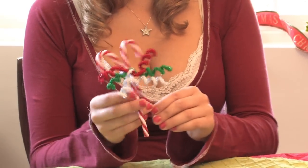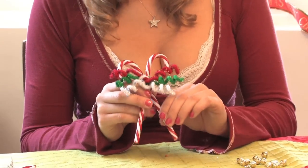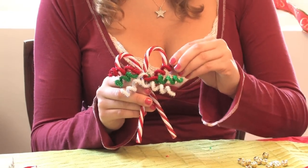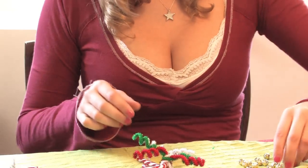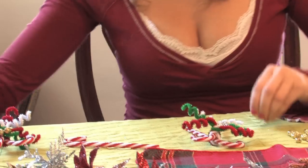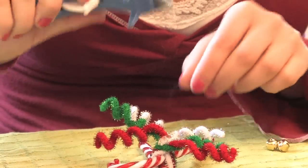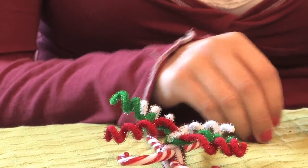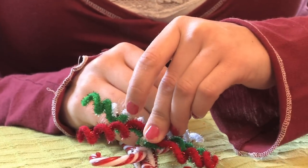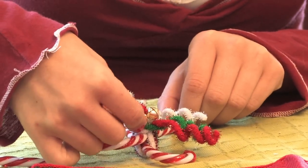Once you have completed curling the pipe cleaners around an object to make them squiggly, you're going to take two bells and the hot glue gun, glue the middle section of the pipe cleaners, and place the bells in the middle.